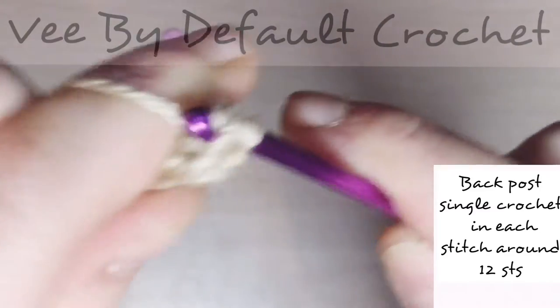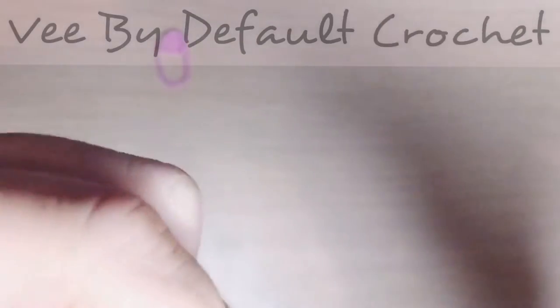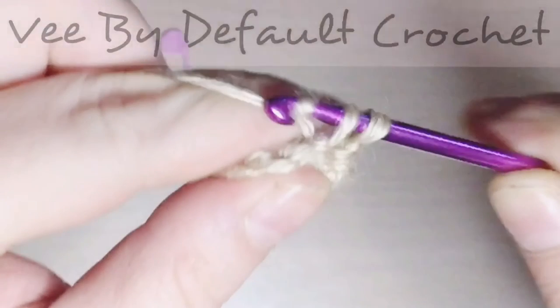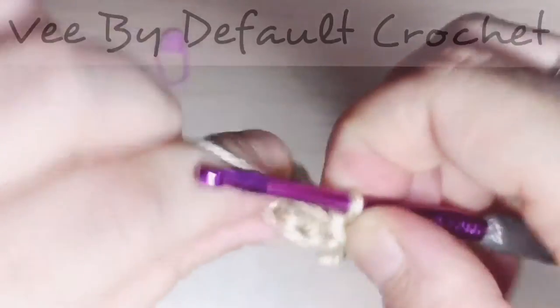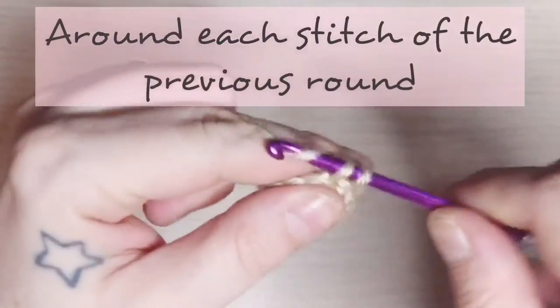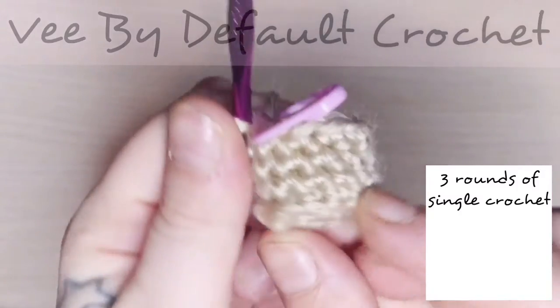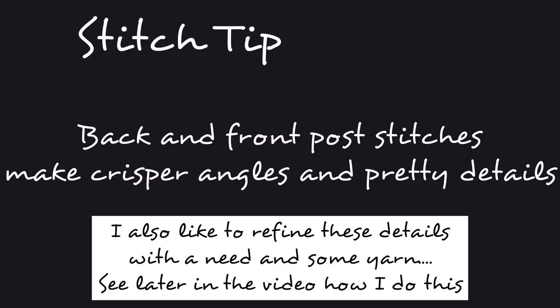We're going to be working back post single crochet all the way around in all 12 stitches. This is going to leave a bit of detailing and give you an absolutely flat bottom to work with. My voice is a little off, sorry for that — the girls have been sick for the last couple of weeks so I think I caught it. I worked three rows; you can maybe work four and get away with it.